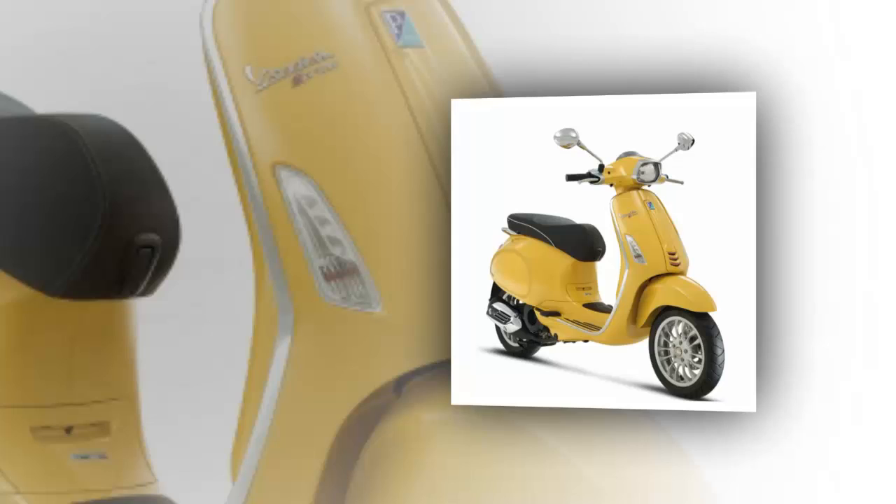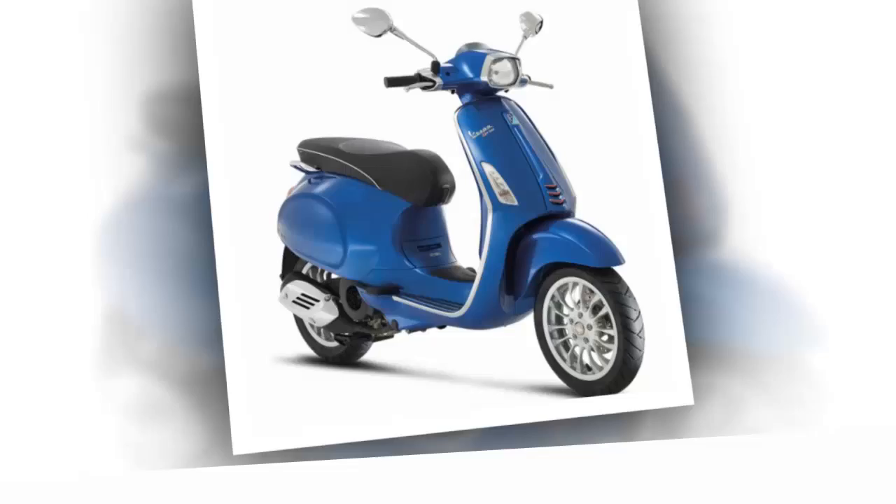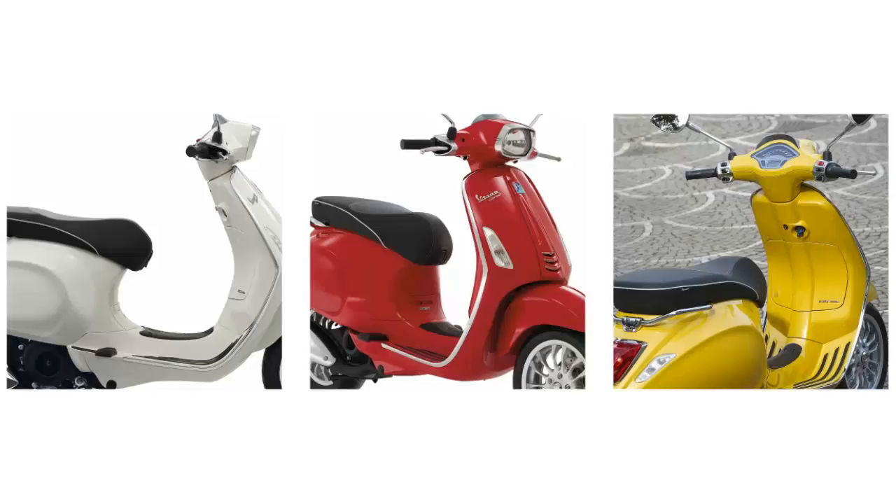Harkening back to the time when sporty scooters were ridden by the young and beautiful, the 2016 Sprint 150 ABS and its sport collection sibling, the 2016 Sprint S 150 ABS, are a marriage of old world design and technology. It's more like the first really sexy update of the vintage designs we saw in the 1960s and maybe into the 1970s.